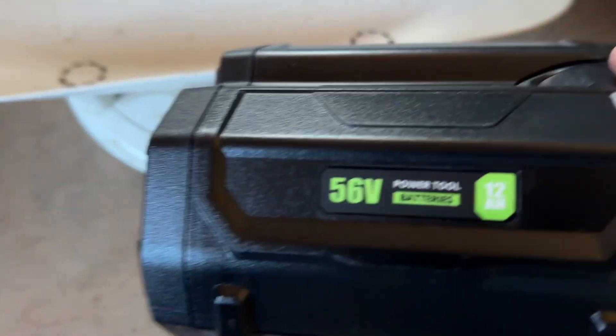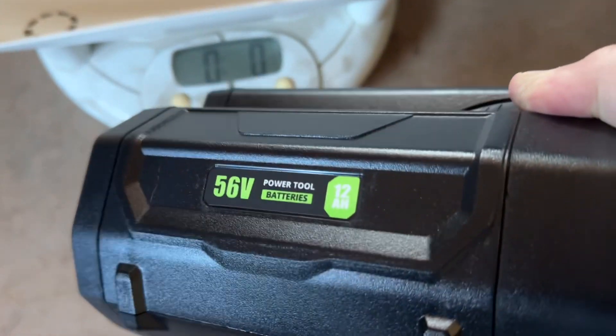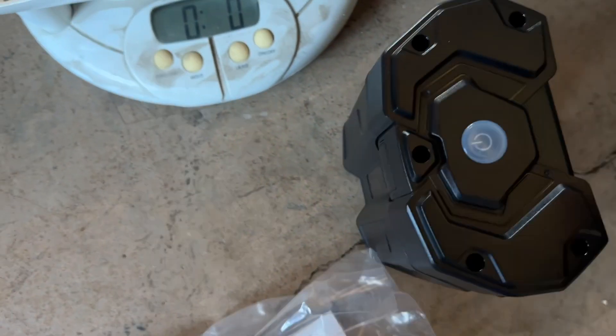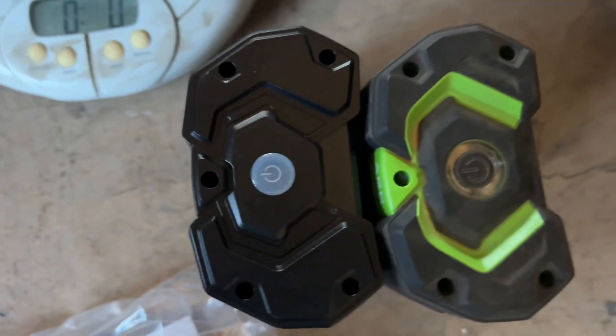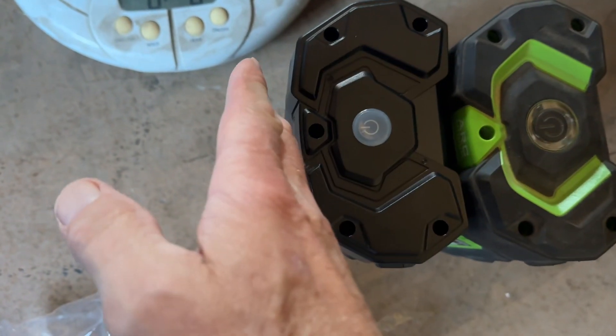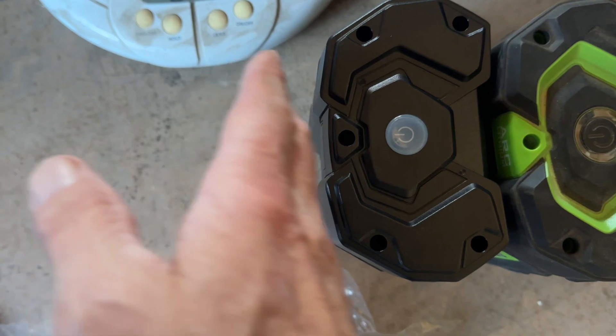Here is a 12-amp-hour aftermarket battery bought off Amazon. Interestingly enough, they are exactly the same size. Even a 7-amp is, like, way bigger. A 10-amp is way, way bigger.